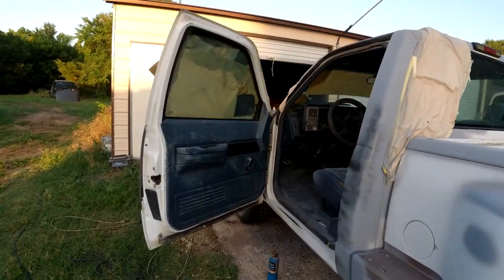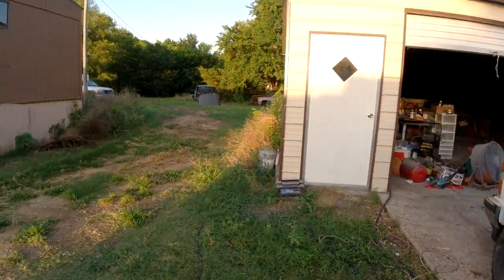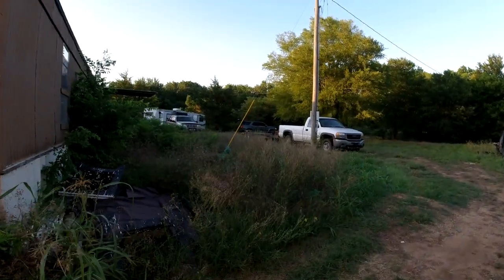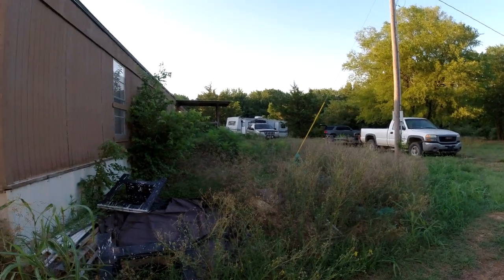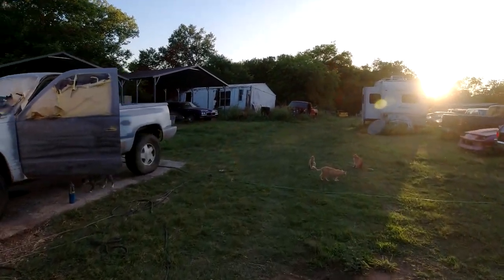It's getting to the end of the day now. If you haven't seen my last video - I bought a new winch for the trailer, put that on, and got a free camper from the neighbors way over there. Check out the last video - camper's for sale if anybody wants it. It's late in the day, about to take Nicky for a walk.